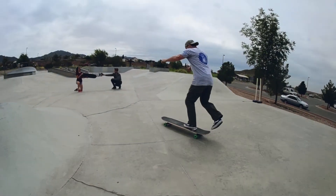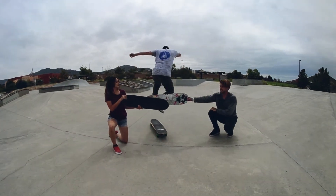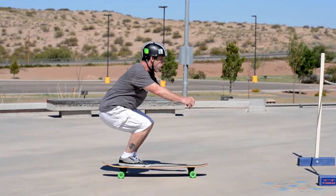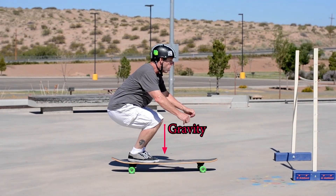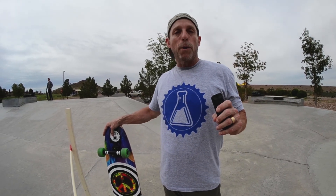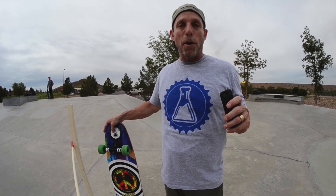A skateboarder performing a high jump or a hippie jump can do it with style and have a lot of fun, too. In terms of the science, gravity exerts a downward force and lift is the upward force that opposes the direction of gravity. In the hippie jump, the skateboarder has to overcome gravity with lift and friction with thrust. The hippie jump is another great example of the essence of flight, where a rider must lift himself to jump over the obstacle.